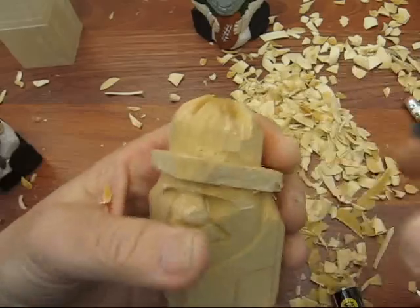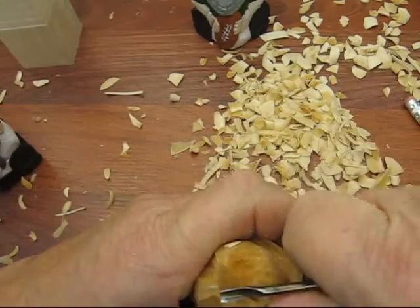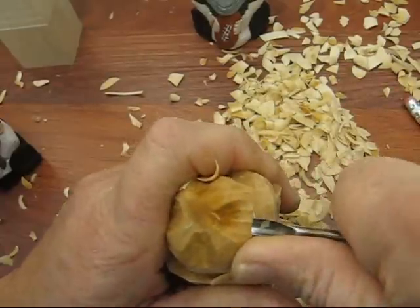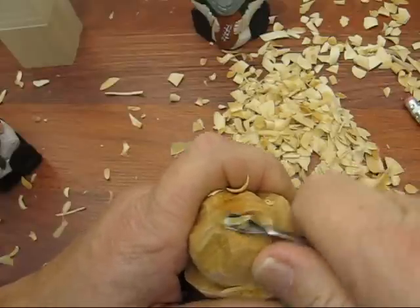Once you get that started, you keep going around and make it a little more distinct, which I will do — I'll make this a little bit deeper and smooth it out as much as I can, because I don't have a larger gouge to do this.